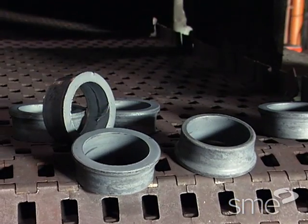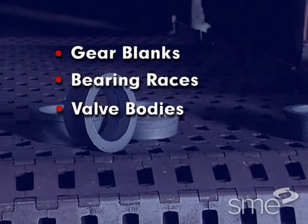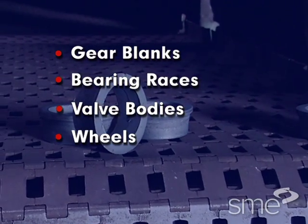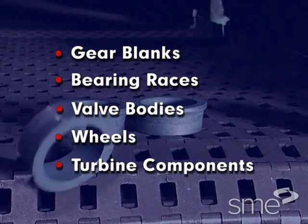Ring roll forging is used to produce gear blanks, bearing races, valve bodies, wheels, turbine components, and many other parts.